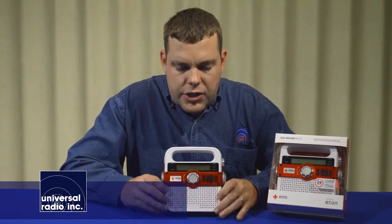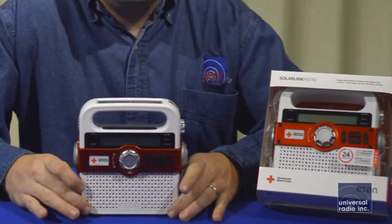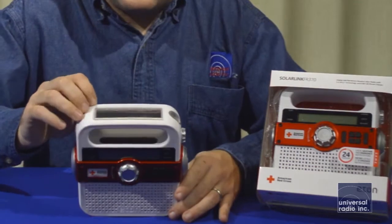My name is Eric, I'm KC8 VWL, and I'm here with Universal Radio. Today I wanted to show you the Eton FR370. This radio is in our emergency preparedness category. It's got a built-in nickel metal hydride battery, which can be charged up in a variety of different ways.